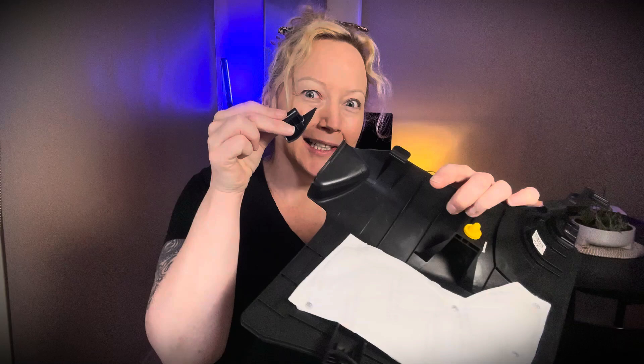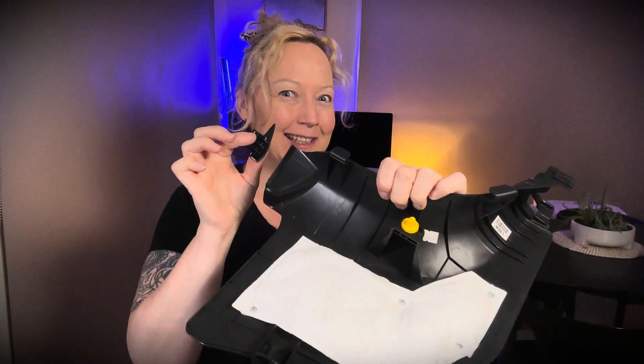Hey everyone, I'm Nicole Herrick, DIY, and today I'm going to try and weld plastic because I broke my neighbor's car and she's not very happy. So let's see if we can get this fixed.